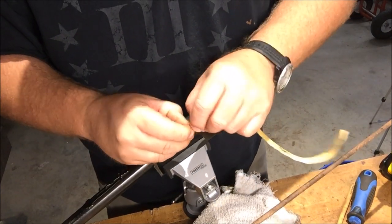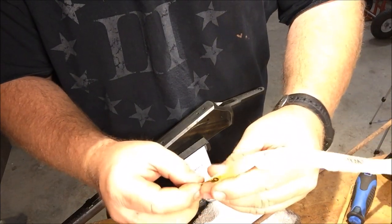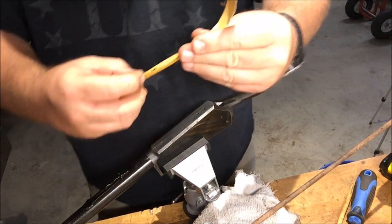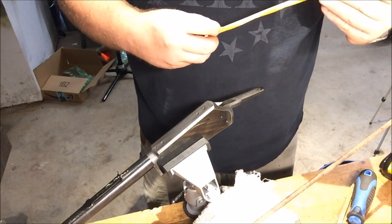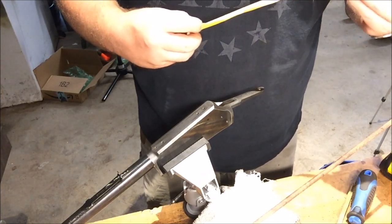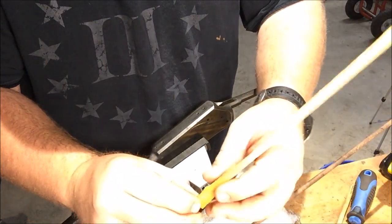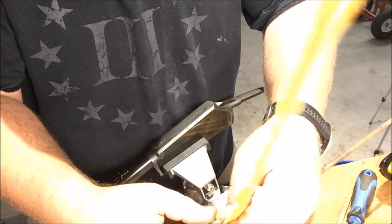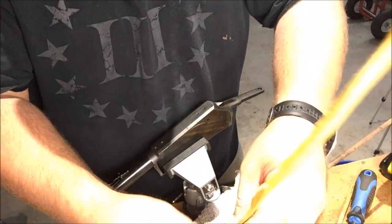We found some more sandpaper — this is 120 grit. I've decided against the dowel rod since I broke it. I found this other tool in my box to use instead.